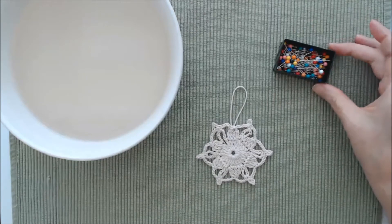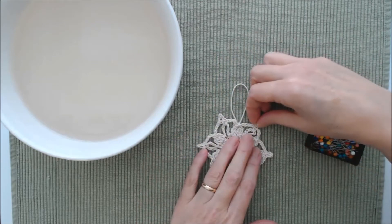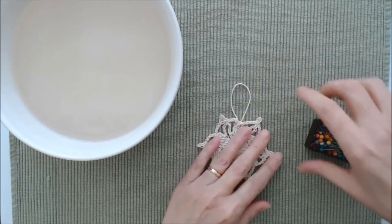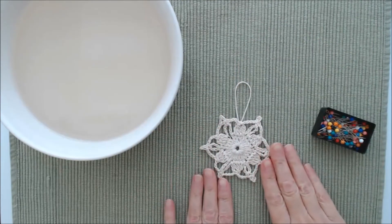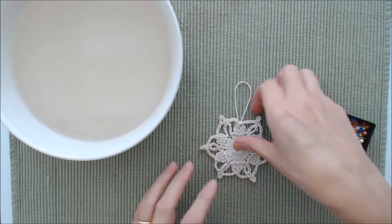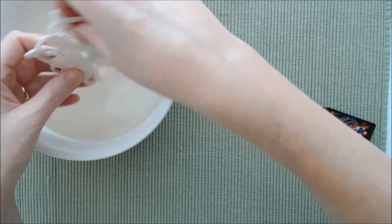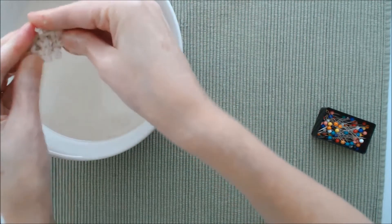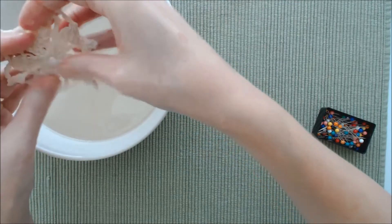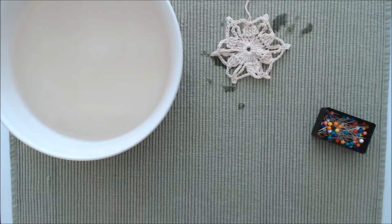Have your snowflake ready and some straight pins. Before dipping the snowflake into the sugar solution, pre-press it — hand press it or use a steam iron — and pre-shape it, making sure everything is lined up nicely. Once your solution has cooled, dip your snowflake into the solution, wring it out — it doesn't take very much — and lay it flat.